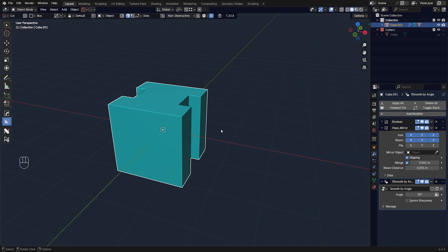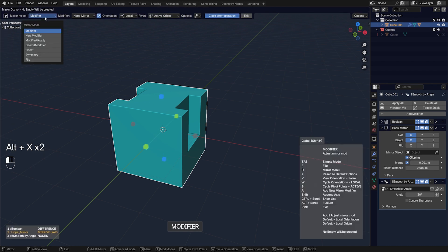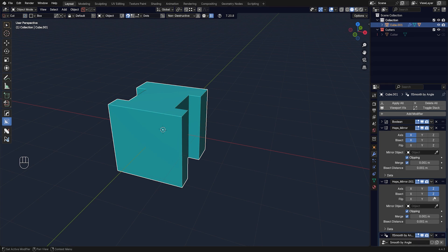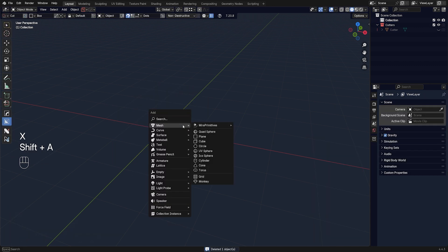If you want two separate mirror modifiers, press Alt+X and mirror once, then Alt+X again and either go to 'New Modifier' or press A to see all the options, then click the gizmo axis you want — you'll get a secondary modifier on the Z-axis. You can do this as many times as you want. After doing this, don't forget to reset your mirror by pressing X, or it will get stuck in New Modifier mode.